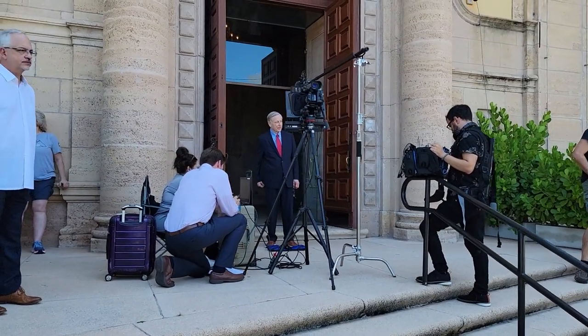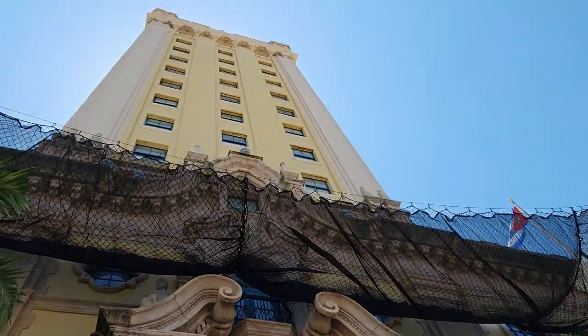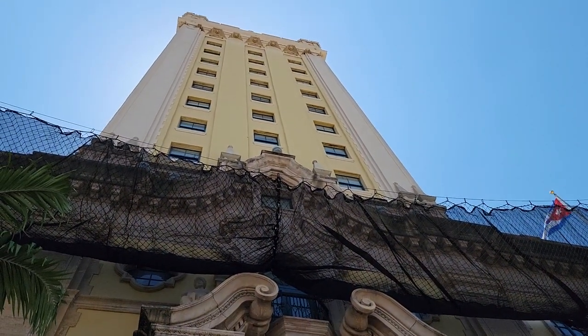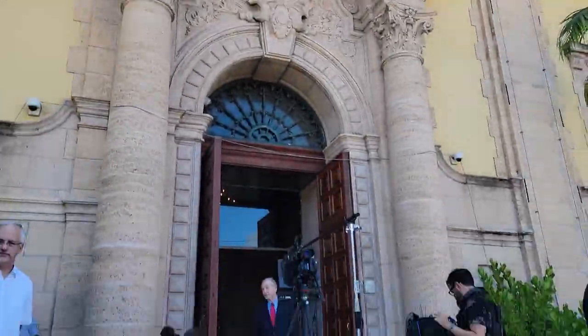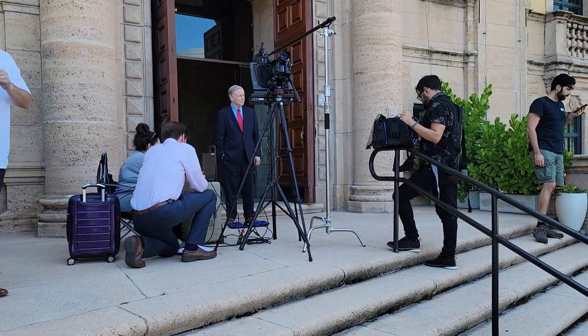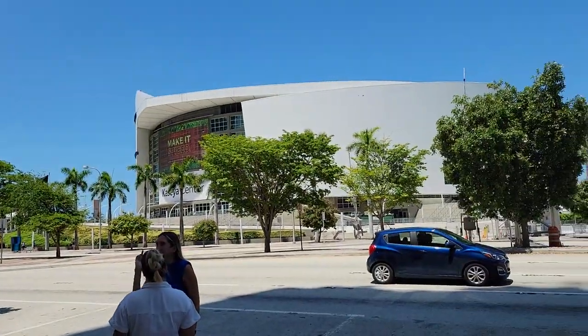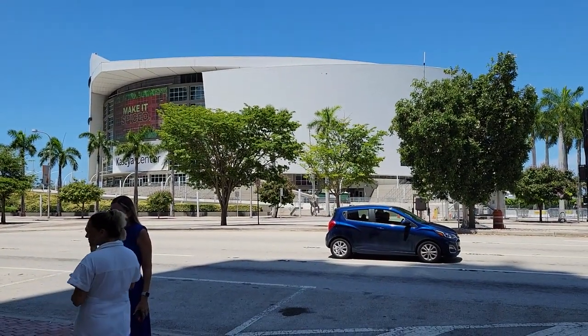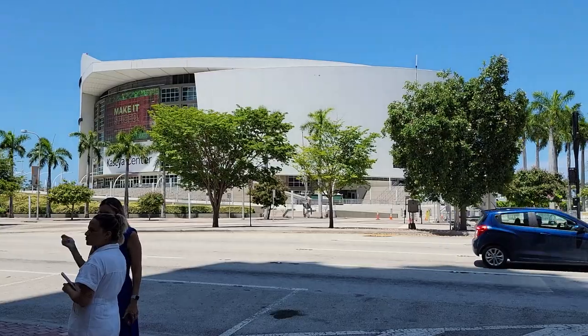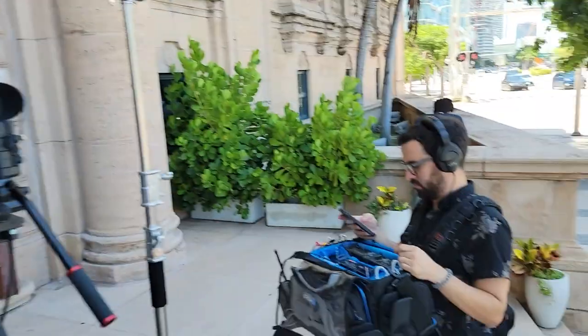This was our second setup of the day — an exterior in front of the Freedom Tower, actually right along Biscayne Boulevard. That's where it became pretty hard for audio — Dan had a difficult time getting clean audio. We'd have to wait for buses, cars, and motorcycles to go by, so it was a little bit challenging. We brought in a teleprompter at this point to help the host with the script, which just made things go faster. We tried to get through this location as quickly as we could.